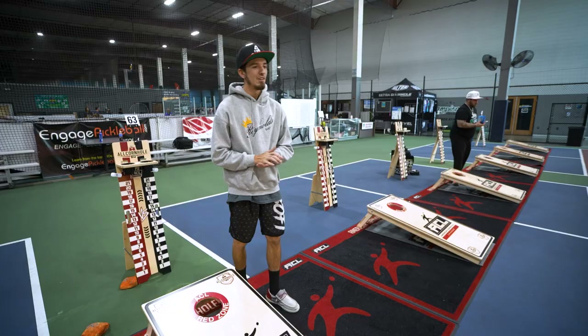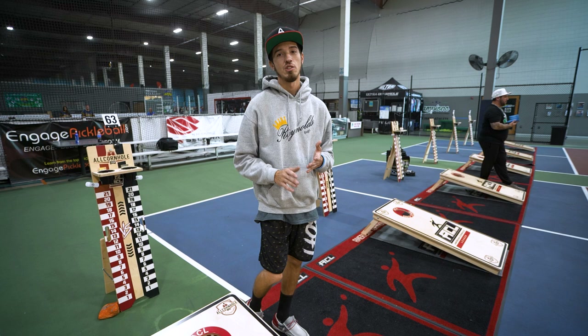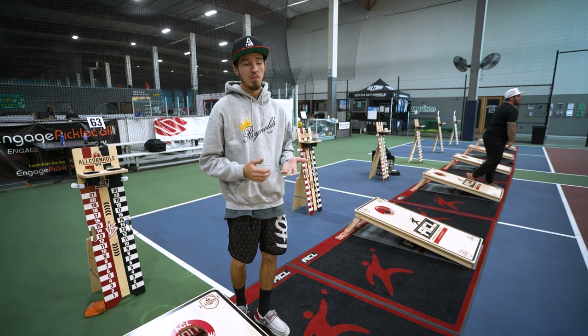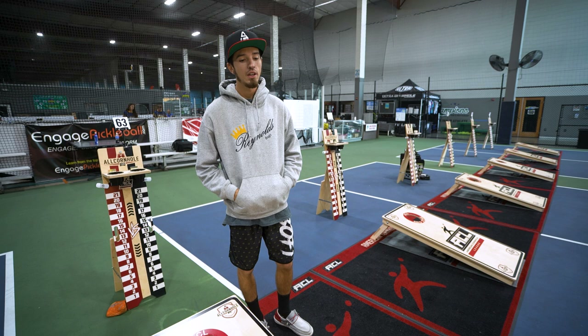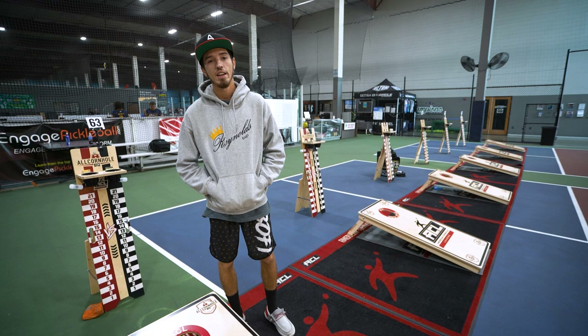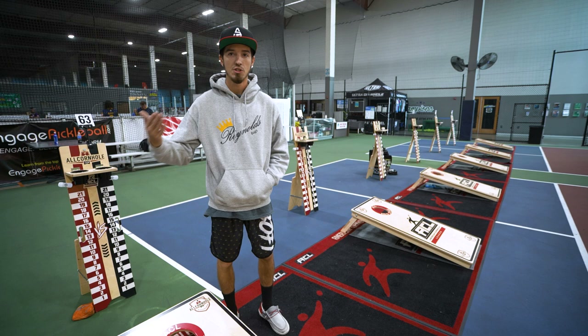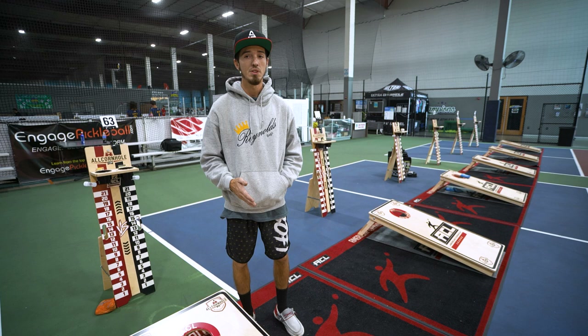If you want to get good fast — practice, practice, practice. It is amazing what just getting out in the driveway and throwing four bags down and back will do for you. I don't work on anything in particular; I just set the boards up in a game situation, four bags down and back, and repetition does the rest. If you want to be at the competitive level, some guys throw a thousand bags a day, but I like to throw until I'm tired and then add an extra 45 minutes to an hour to work on stamina — because these tournaments are really long days and long weekends, and you need the stamina to survive.